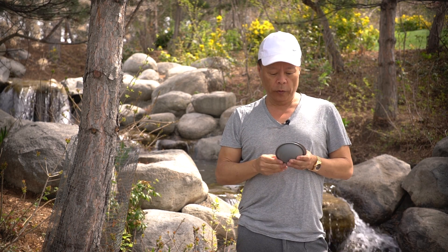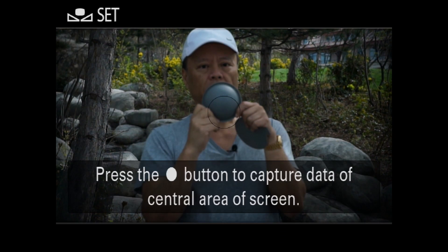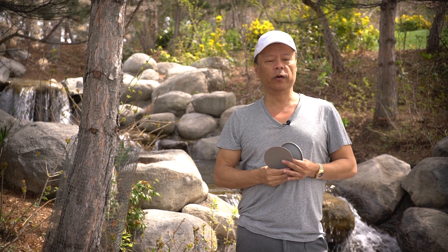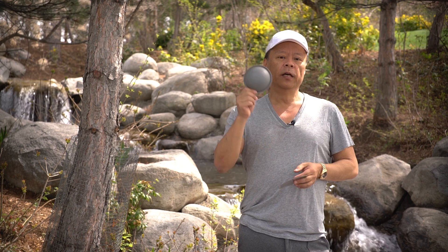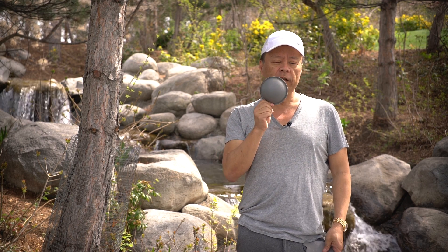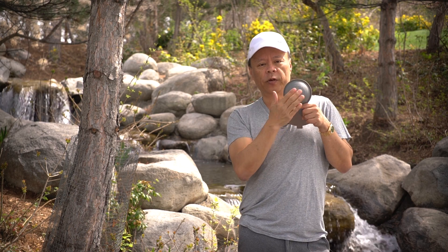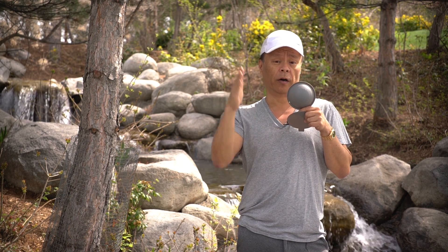So when we did this video, we started off by doing a custom white balance with the gray dome, which gives us the perfect color. There's another way to do it — we can also do this in Lightroom or Photoshop by simply taking a first picture with it and using the color picker in the levels tool to move it around until it reads 0000 on all the different color channels.